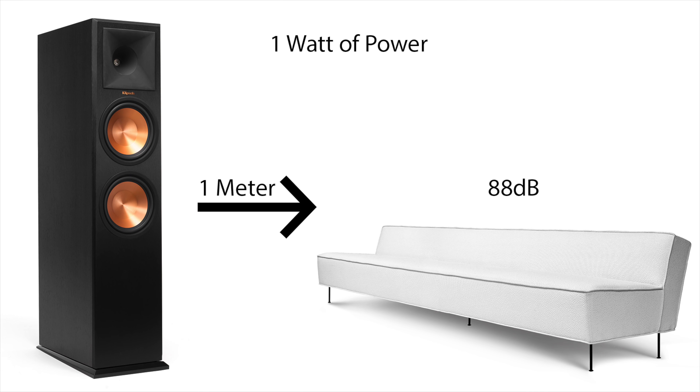An 88 dB sensitivity rating means that at one watt of power and at one meter away, you should be hearing 88 decibels. That is the volume level you're going to get with one watt of power at one meter away. So what volume do we need our home theater to be at? THX reference volume level is 105 decibels.